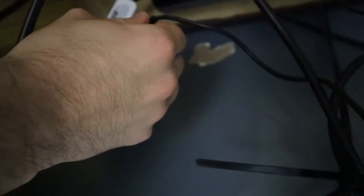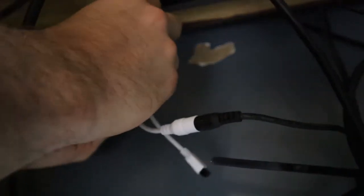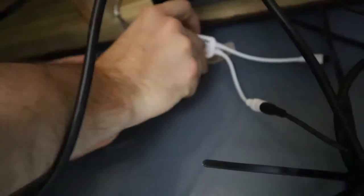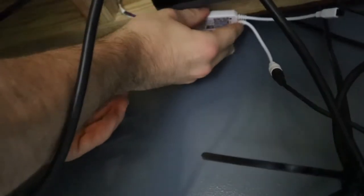Wow, this 3M tape ripped the paint off the wall — can you believe that? All right, so that kind of made me mad, but we're gonna take the power supply and plug it into the Wi-Fi controller. Now I'm gonna put some 3M tape on the back of here. I hope it doesn't rip more paint off the wall. You know what, I can put it up here — I'm not gonna put it on the wall again.